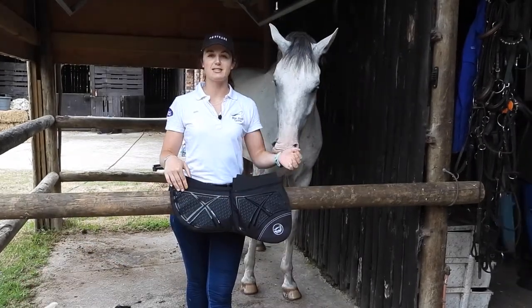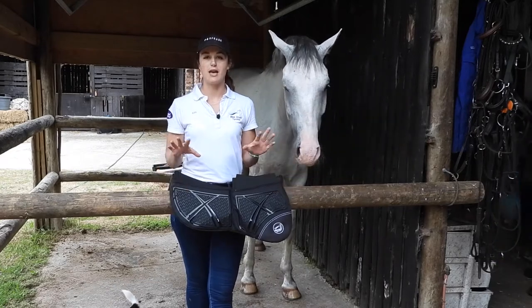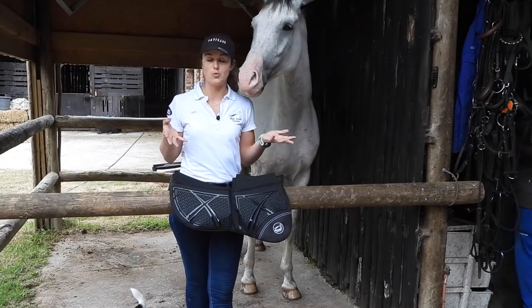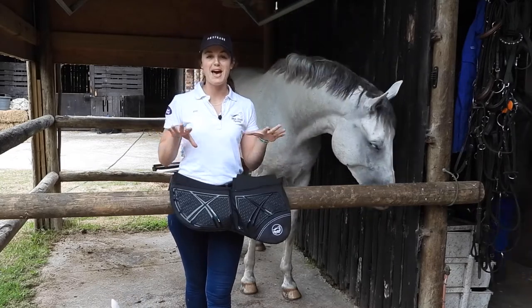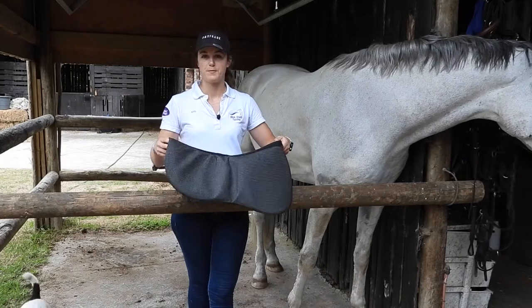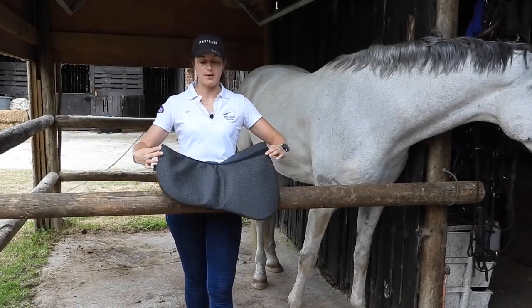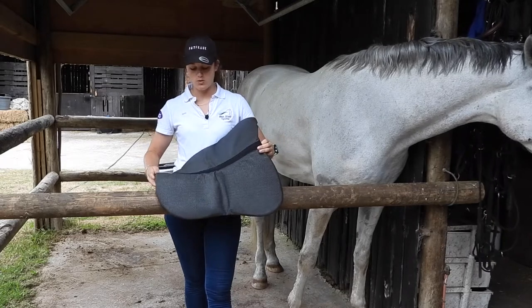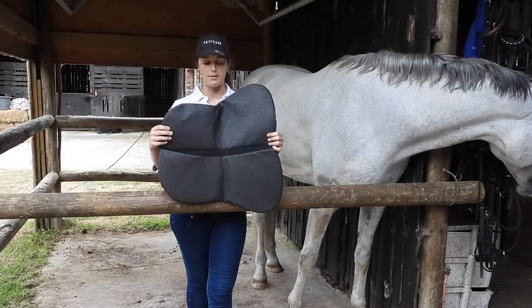The corrector pad has a silicone non-slip grip, which helps keep your saddle in place when you've got your pad on. So everything stays in place when you've got the pad and the saddle — nothing slips. On the underneath of the corrector pad, there's also a grip-type fabric so it doesn't slip off your numnah.